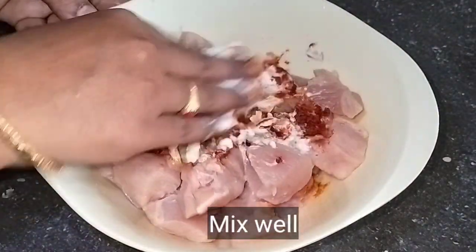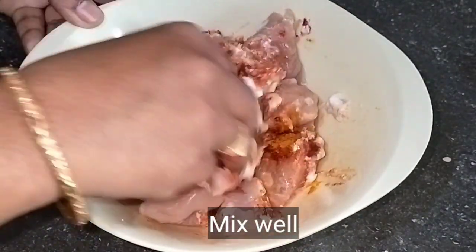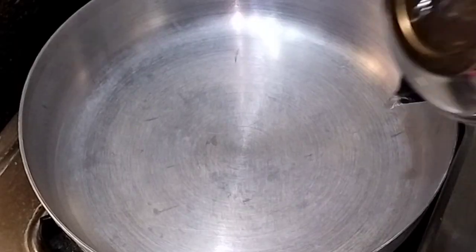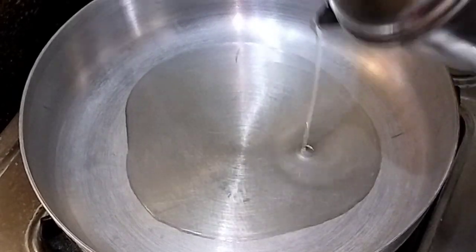Give it 1 hour to marinate. After 30 minutes, cook the chicken.